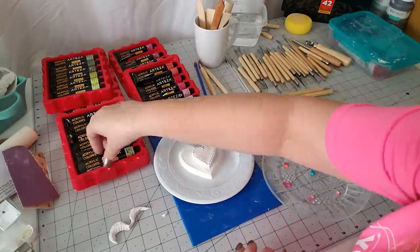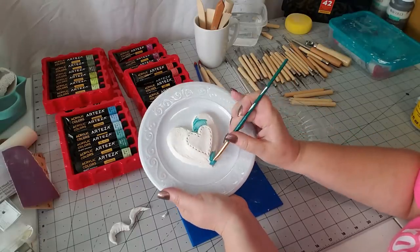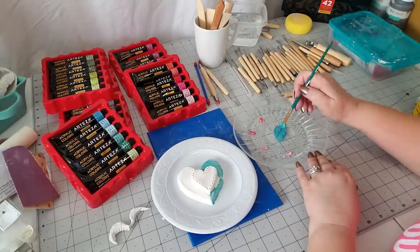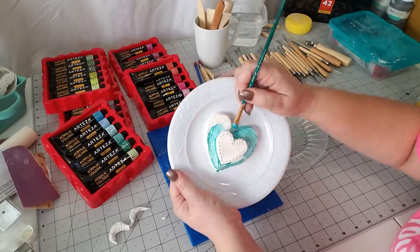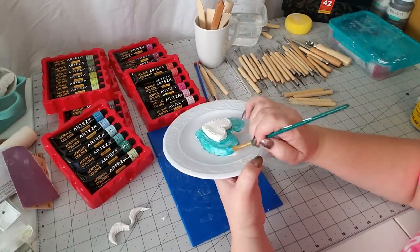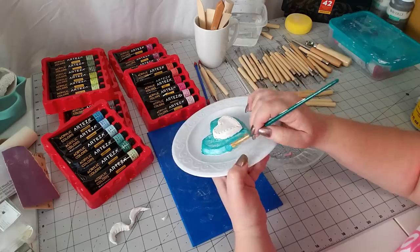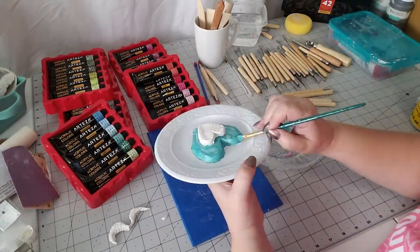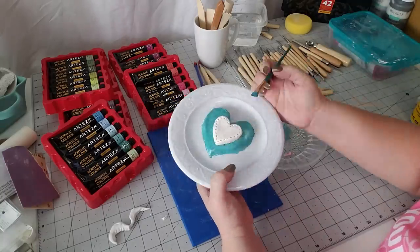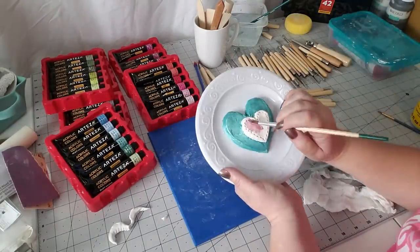Now for the fun part — laying out the colors I'm going to use. I want to use turquoises and pinks, so I'll lay them out in my palette and go from there. I ended up mixing two colors together to get a really pretty turquoise: pearl turquoise and pearl sea green mixed together. I went around once and then went back because the paint dried fairly quickly, so I put two coats on.